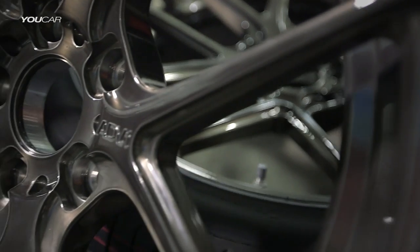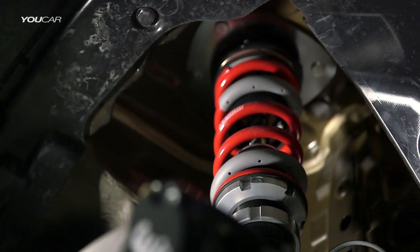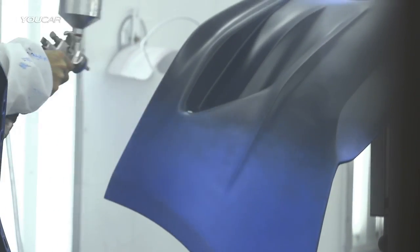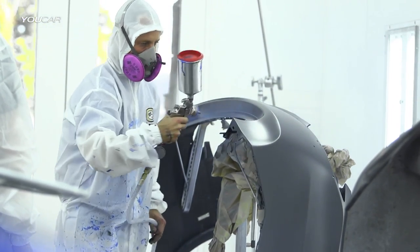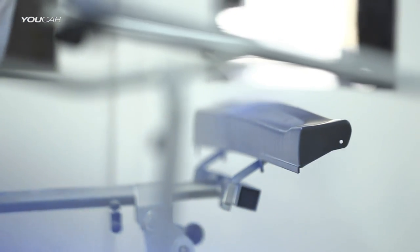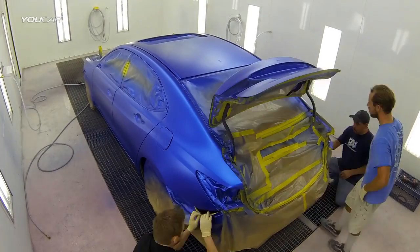We've got ADV1 wheels going on this thing, a Wilwood brake kit, and to give the perfect stance, we've got it sitting on RSR coilovers. To add another element to the raciness — and what I think grabs most people — is the color. The paint on this is pretty amazing. It's a really unique blue, something I don't think anyone's ever seen before. I guess that's why everybody loves prototype stuff, because it's the mystery. I guarantee someone's going to want to whip out their phone and take a picture of it, because it's just badass.